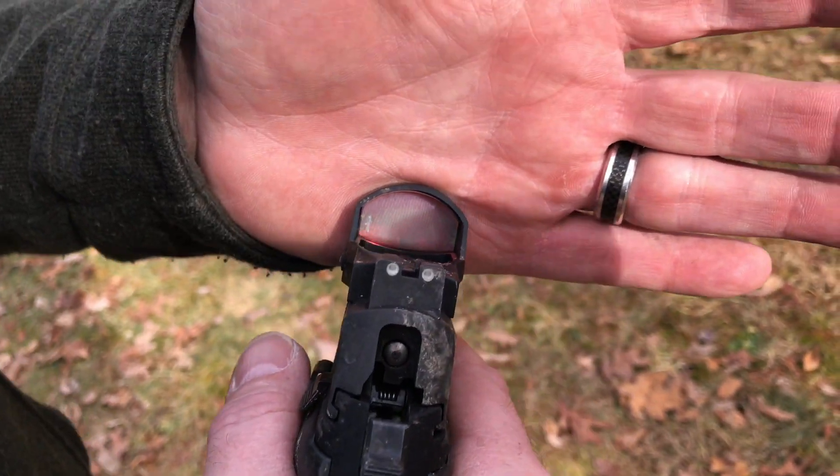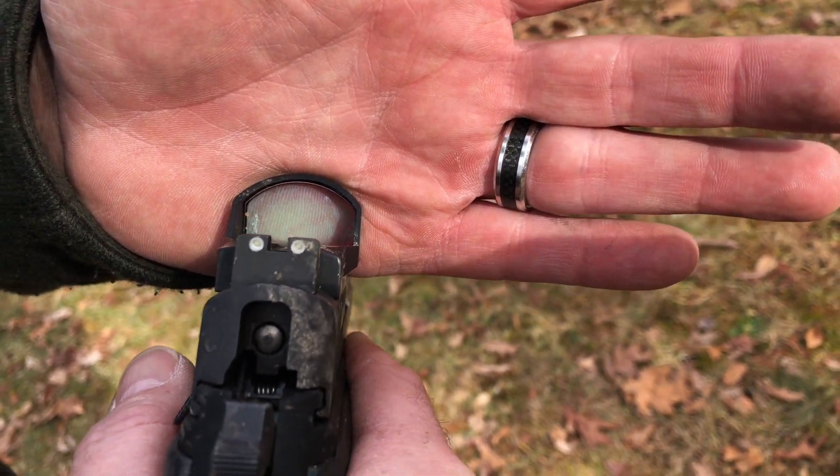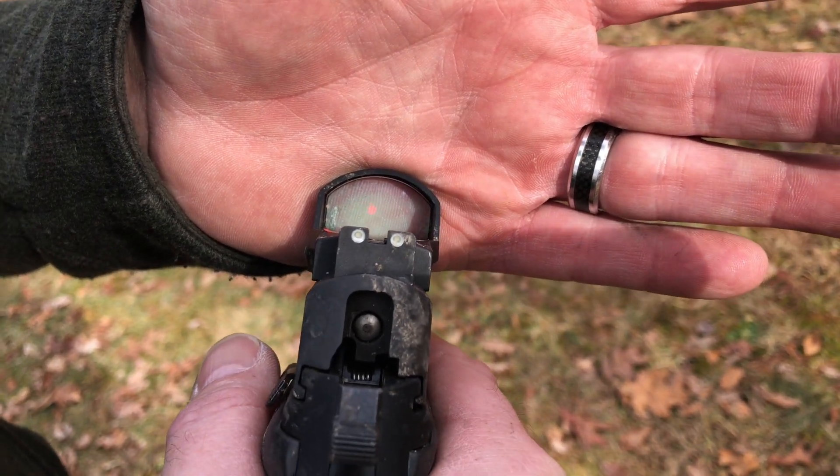All right, so we've abused this pistol about every way you can think of. The dot's still on. Let's see how good a group we can shoot with it.